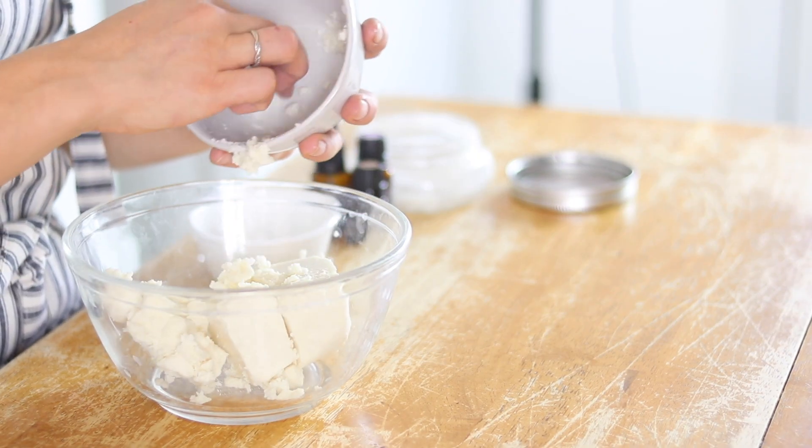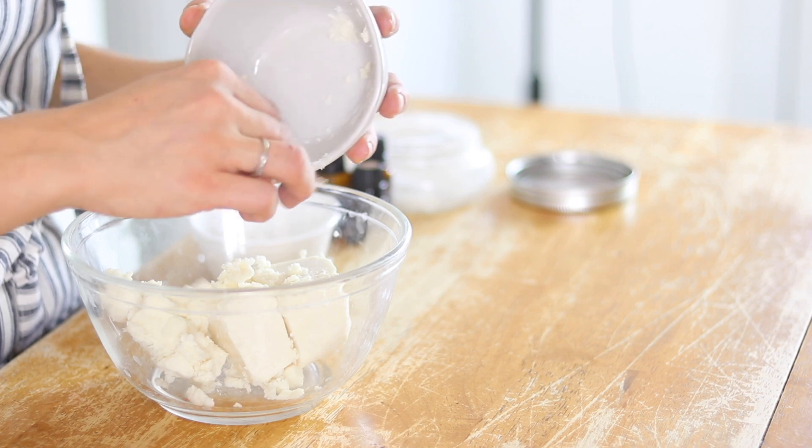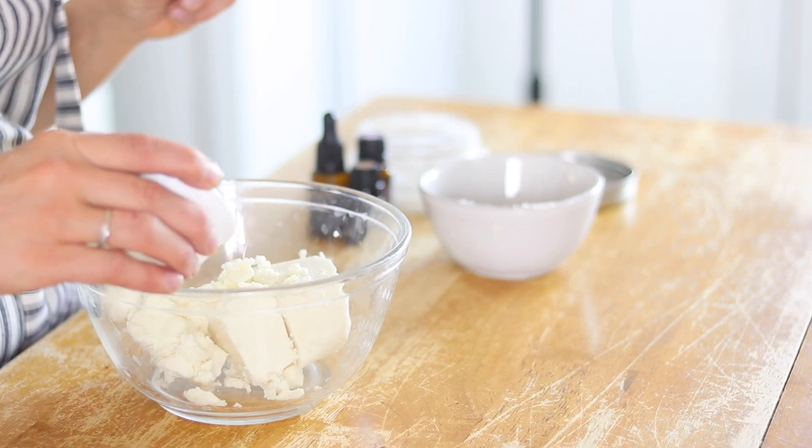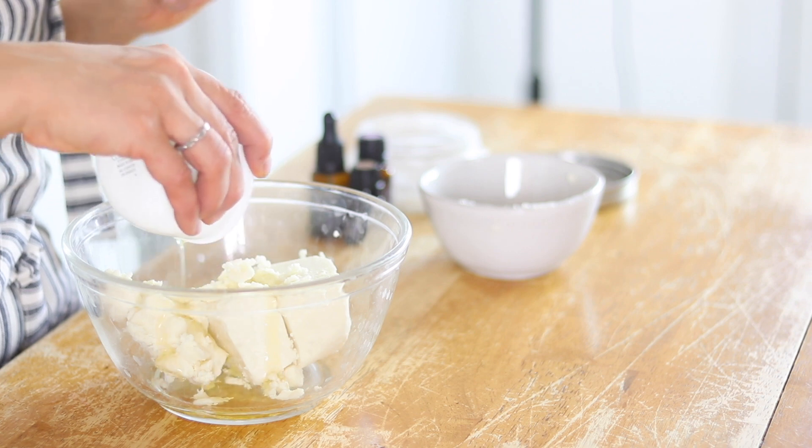It's very easy to cut this recipe in half or double it depending on how much you want to make at a time. Then I'm going to add in some carrier oil. You have a couple of options: avocado oil, olive oil (though I don't really suggest that one), sweet almond oil, jojoba oil, rosehip oil — it kind of depends on your skin. I like to do a mixture of jojoba oil and avocado oil, and I also really like fractionated coconut oil. Use four tablespoons of carrier oil with the one cup of shea butter.